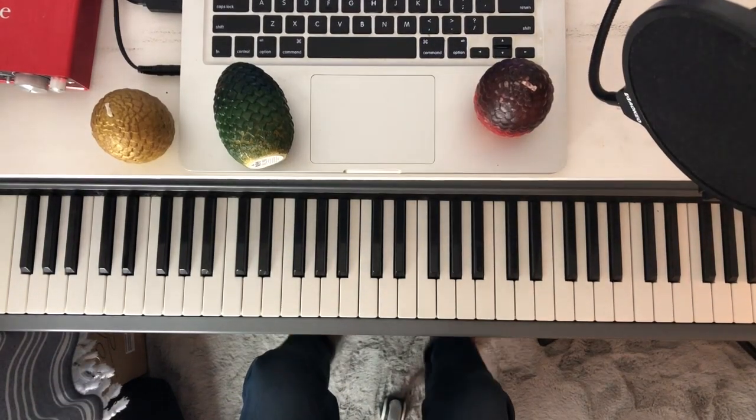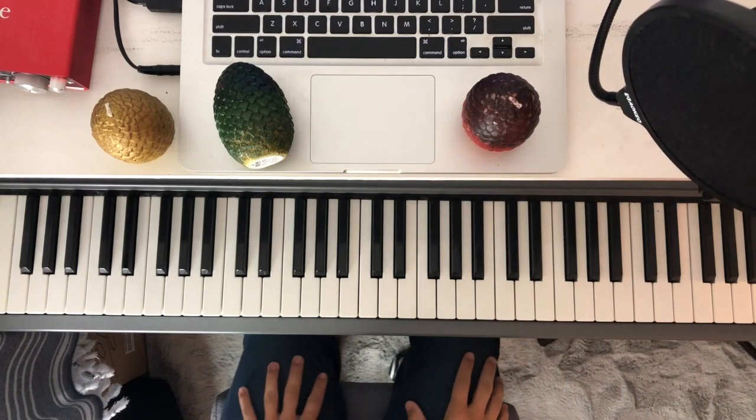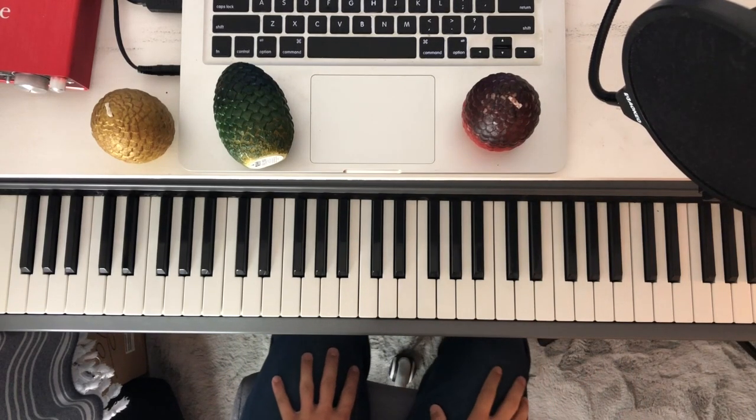Hey everyone. Yes, to answer your question, these are Dragon Age Candles from Game of Thrones. And also yes, I'm missing the show immensely, as you can tell.